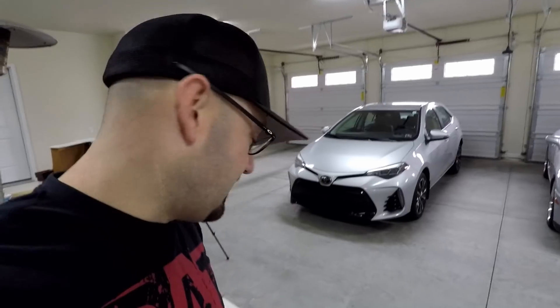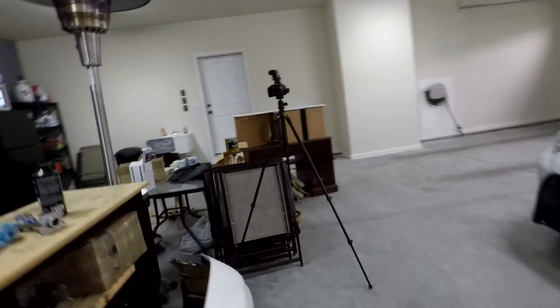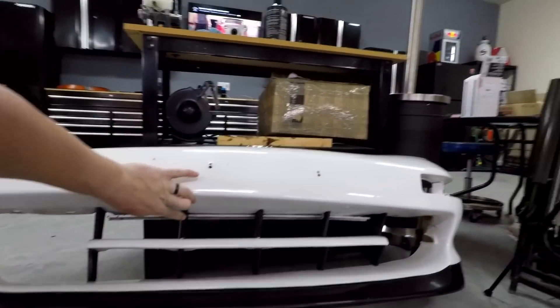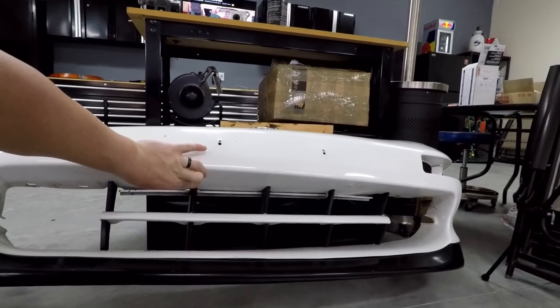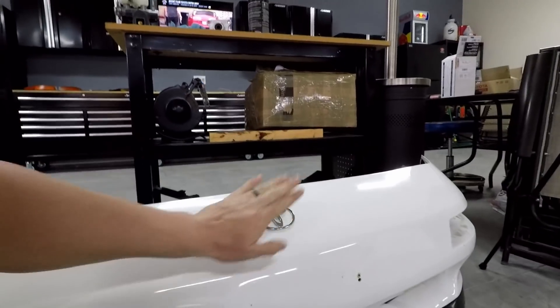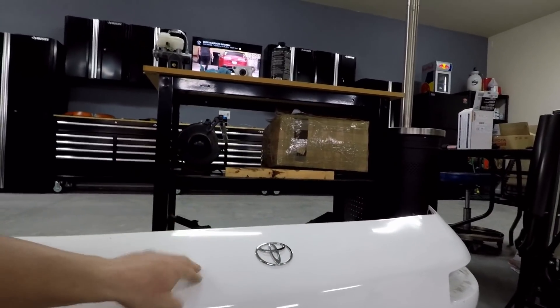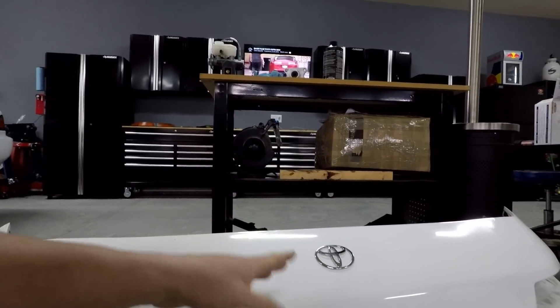I also need to finish taking off the lip, stripping down the bumper here. There are some little black coverings — you can see these little plastic snap-on covers. I just need to pop all those off, take the front lip off, remove the badge, and have it all completely stripped so all the painter has to do is scuff it down, prep it for paint, and go. Beaver Travis takes very good care of me, so I'm going to make it as easy as possible for him.